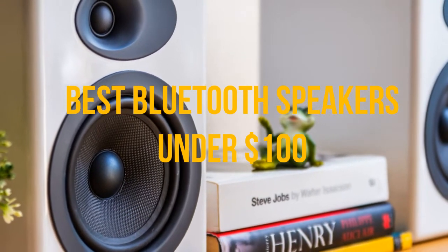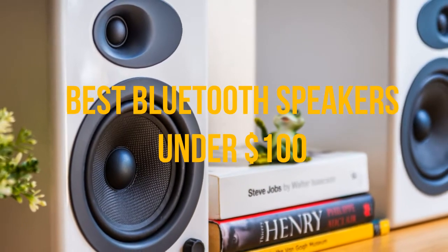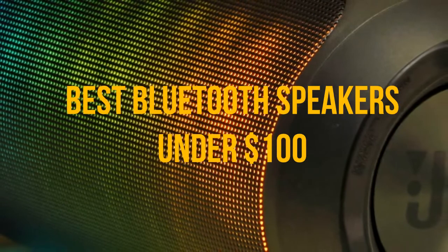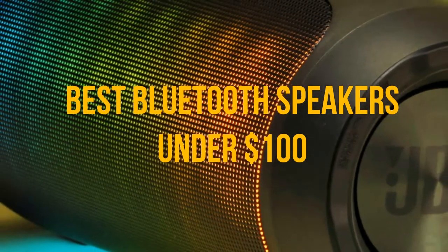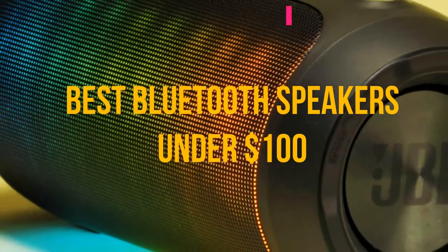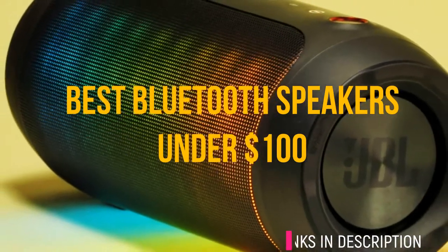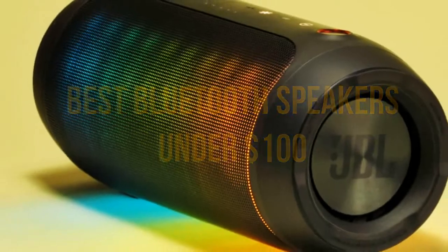there are lots of quality speakers available at more affordable prices. Whether you like listening to music, communicating with a voice assistant, or bringing your audio outdoors, there's a budget Bluetooth speaker that can meet your needs. Below are the links to the speakers I'll be demonstrating in the video, so without further ado let's get started.